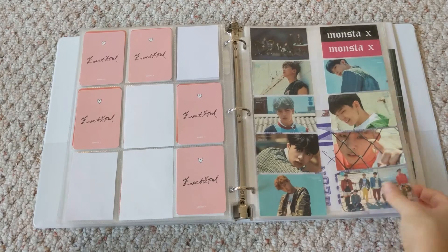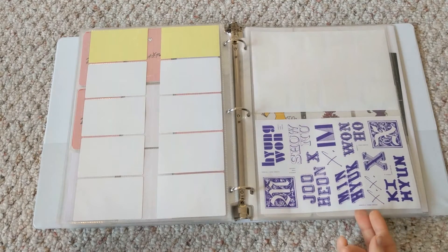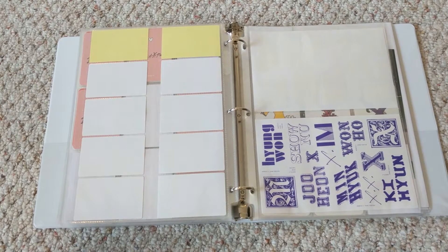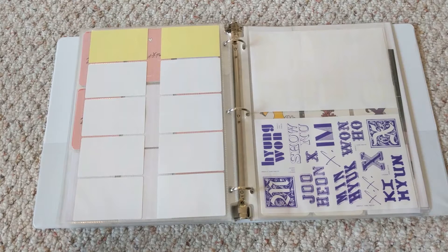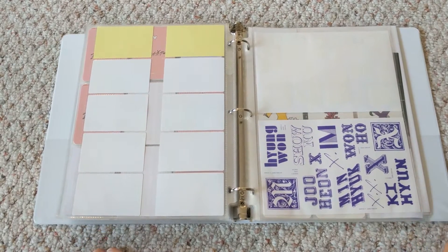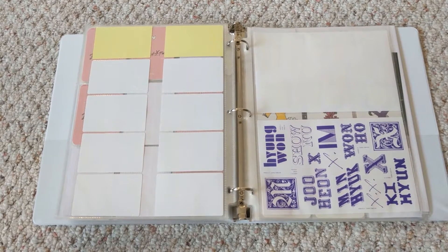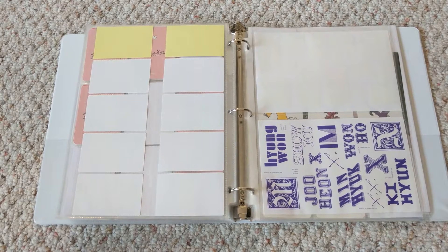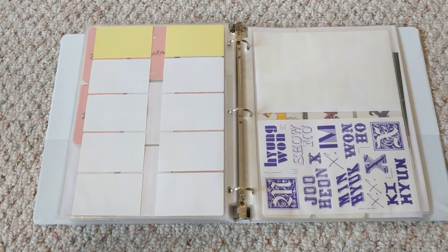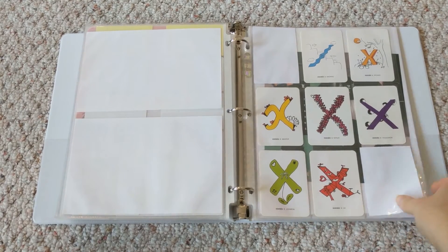Then stickers — here are the stickers from their albums: Beautiful, and then the smaller Shine Forever ones, then the larger ones from Shine Forever. I actually made this sleeve because I really wanted these in my album but they don't fit into a pre-made sleeve, so I had to cut up a full-page sleeve. I did post on Instagram about making sleeves and somebody asked me to make a video on how I do it. I haven't made any sleeves in a while, but if you guys are interested, let me know — it'll give me more motivation.